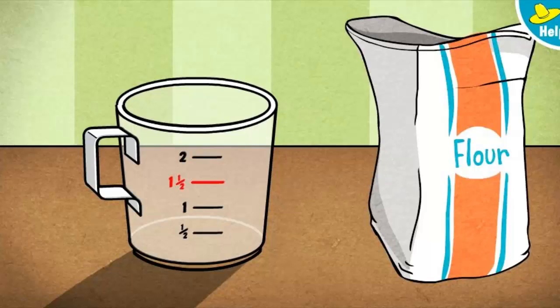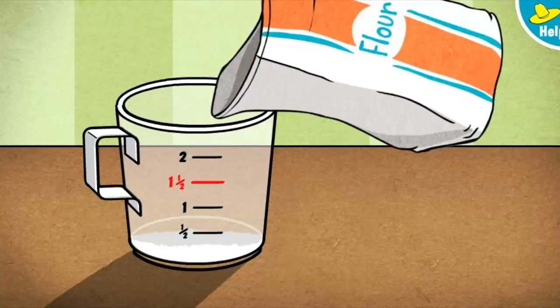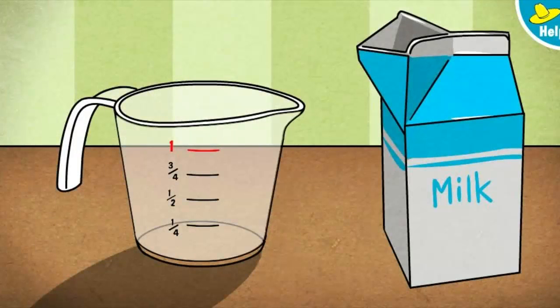Click or tap the measuring cup to pour flour up to the red line. One and a half cups — perfect! That's all the flour we need. Next, let's measure one cup of milk. To pour the milk, press the measuring cup.